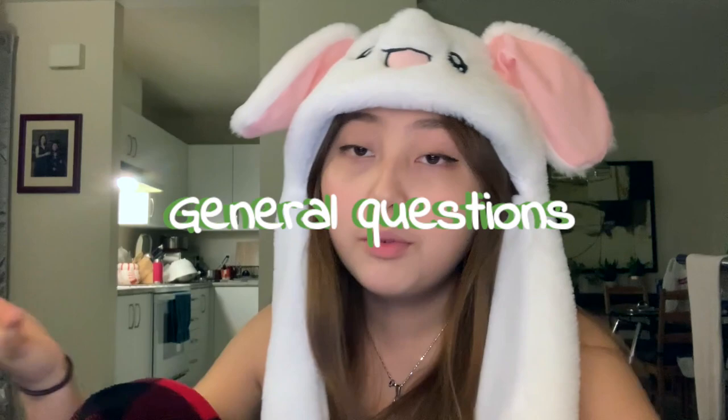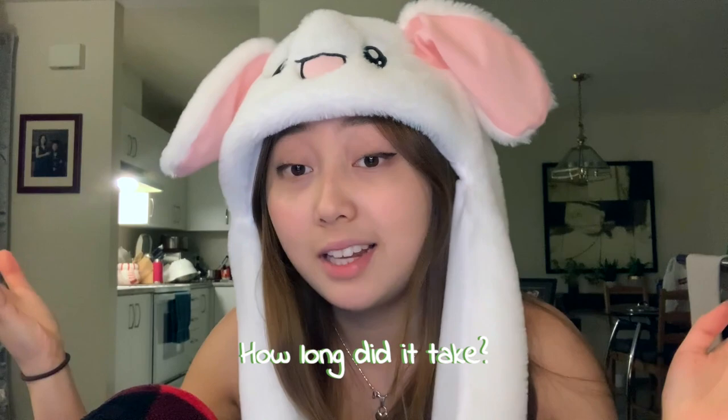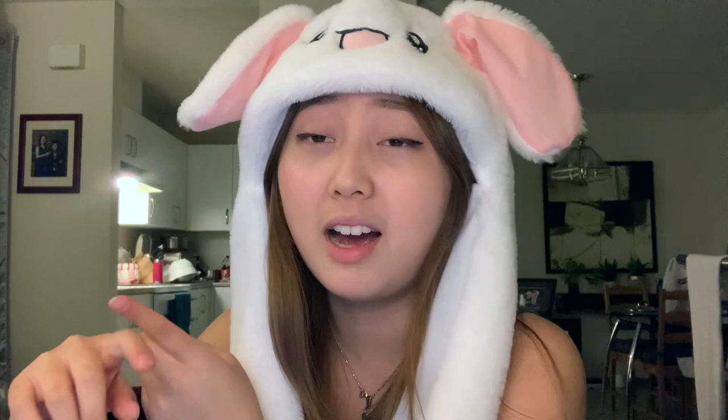Starting off with some general questions: the first one is how long did this painting actually take me. For my first glass painting, the total amount of time I actually put into the project was probably three to four hours. I worked on it for about a week but not every single day. Keep in mind you also have to wait for paint to dry — I think it's give or take three to four hours. As for how much everything cost, it was just a little bit over ten dollars, definitely not more than fifteen.